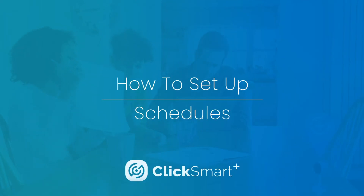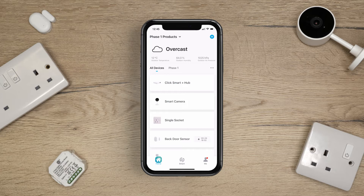ClickSmart Plus – How to set up schedules. Before setting up any schedules, make sure you have the ClickSmart Plus hub set up and paired to the app along with a number of devices.